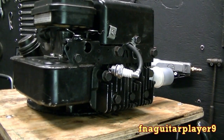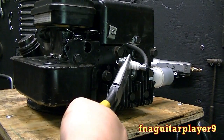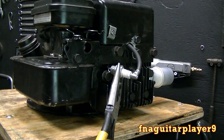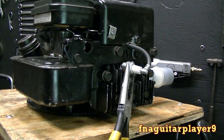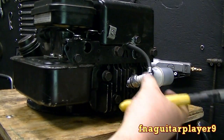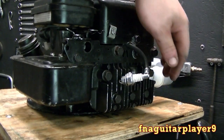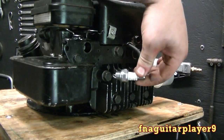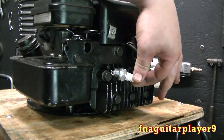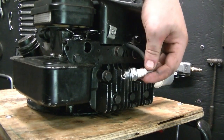Now if you have a friend helping you do this, you can have him grab a hold of this with a pair of needle nose pliers, ground it out like this, and have him watch it while you crank it over — that makes it easy too. But sometimes the spark plug doesn't want to stay where you put it. If your plug has a rubber boot over it, sometimes you can grab it and ground it out and it won't shock you, but there's always a possibility that it can, so just be careful.